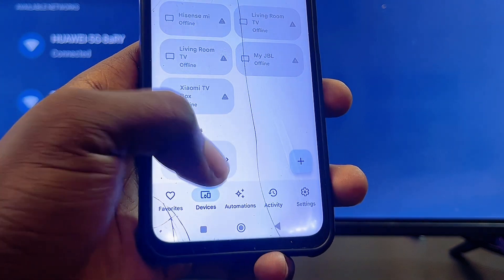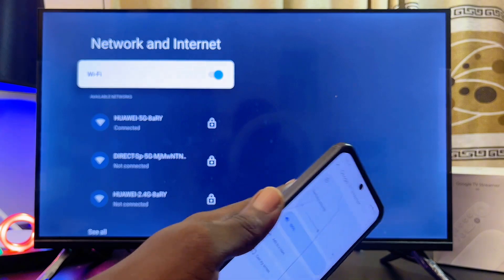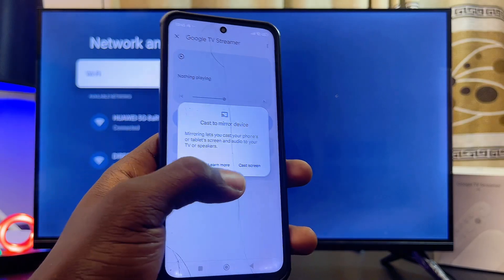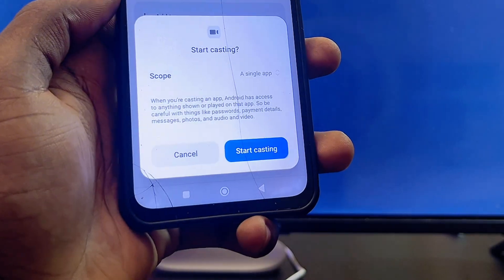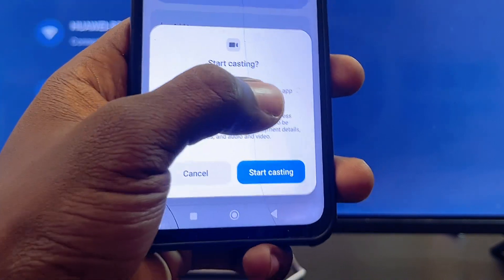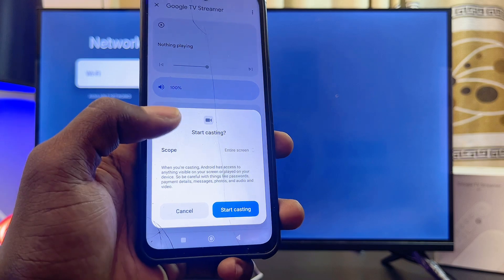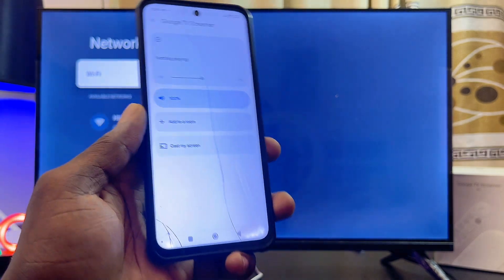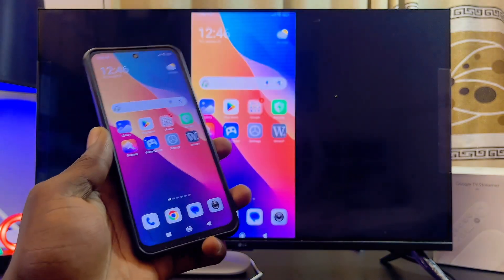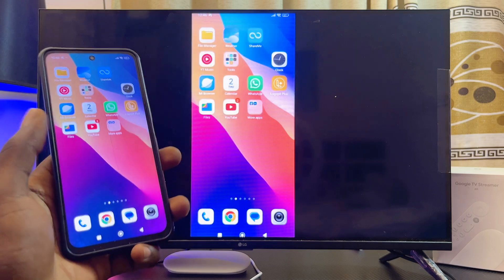If you scroll down, you can see my Google TV Streamer device. Select it, and then to cast or screen mirror your phone to your Google TV Streamer 4K, click on the Cast My Screen option and then click Cast Screen. Before you click Start Casting, come over to the Scope option, select Scope, and make sure you select Entire Screen instead of a single app. Then click Start Casting — give it a few seconds and your phone will be mirrored to your Google TV Streamer 4K. As you can see, this works pretty well and is also pretty fast.